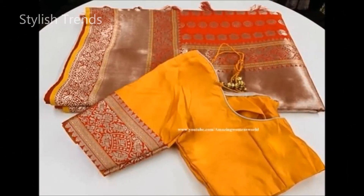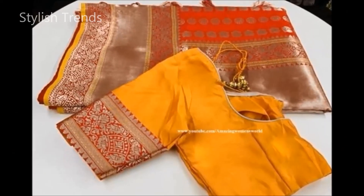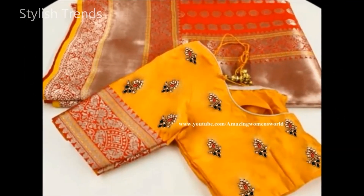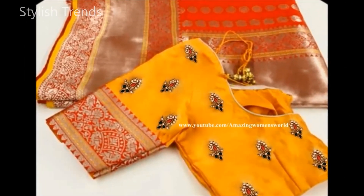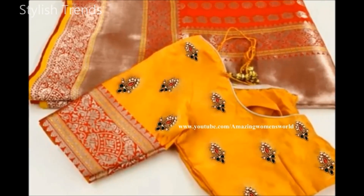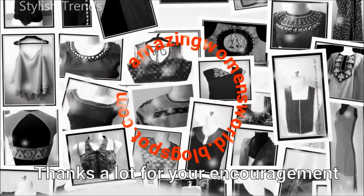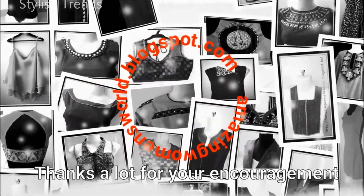So, this is a plain blouse and I am going to do this with this combination. There is no lookout for the design — it is very attractive because it is very rich.